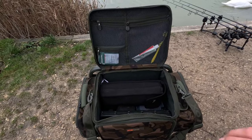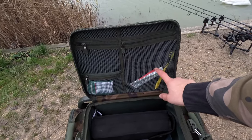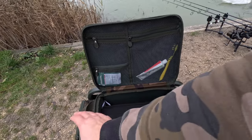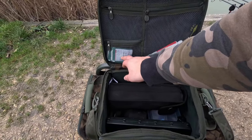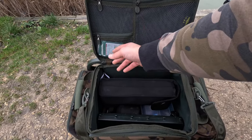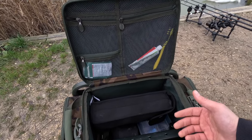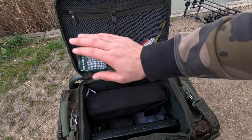It's got webbed pockets on the lid. It's really good for bits like I've already got in there - toothbrush, toothpaste, any bits that you might need but don't take up a side pocket. I've got some cold and flu stuff, some painkillers, anything like that that you might need on a longer session. Because if it's only for an evening or an afternoon, you can normally grizz it out. That's what I'm going to put in there.